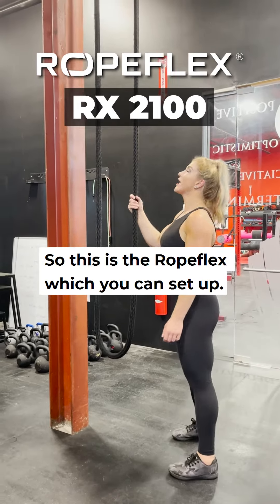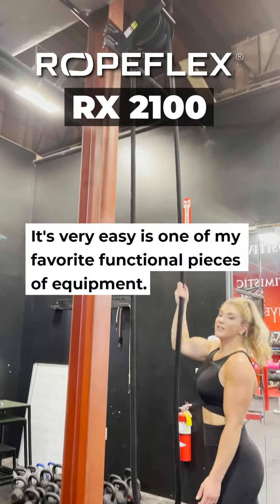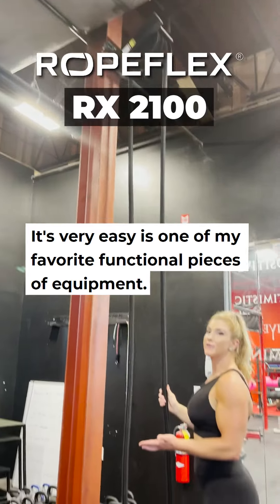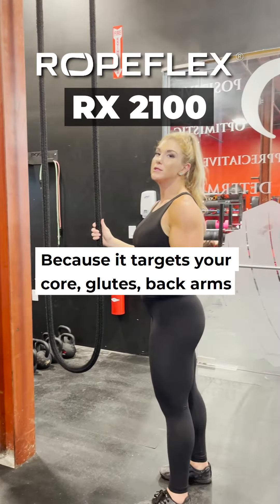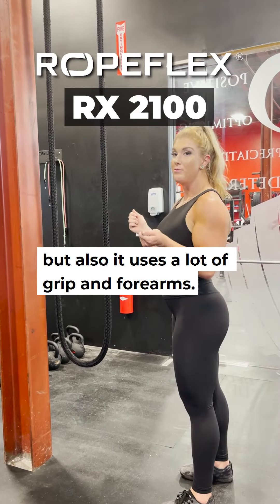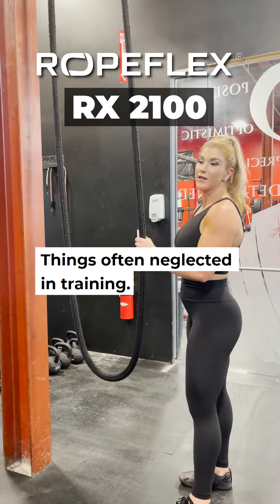So this is the rope flex, which you can set up anywhere if you have space. It's very easy. It's one of my favorite functional pieces of equipment because it targets your core, glutes, back, arms, but also it uses a lot of grip and forearms, things often neglected in training.